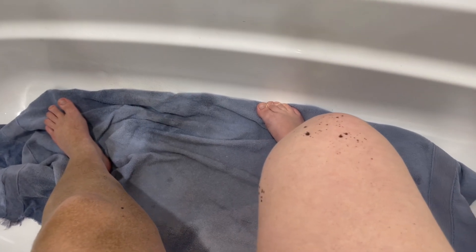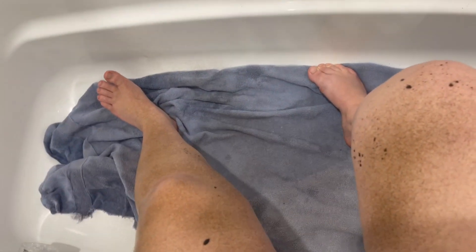Oh my gosh, maybe I'm putting it too close — this looks horrible. Let's try this with just one spray. No, it's way too splotchy, this is a fail. Let's see how well it blends.